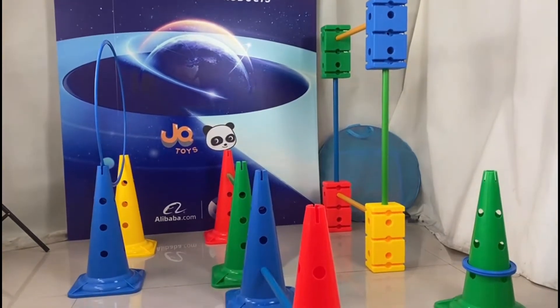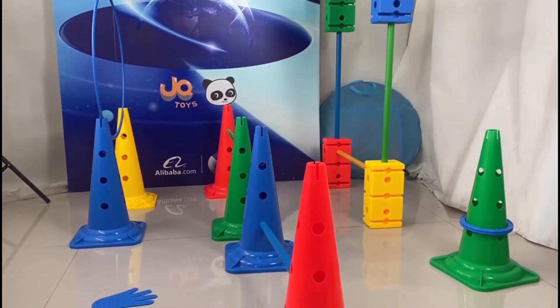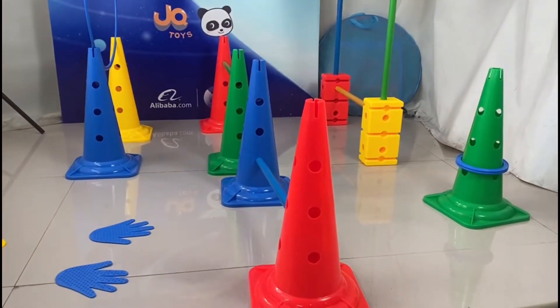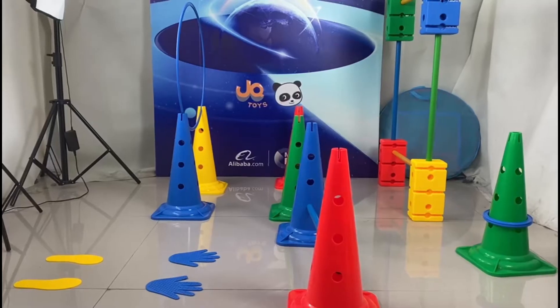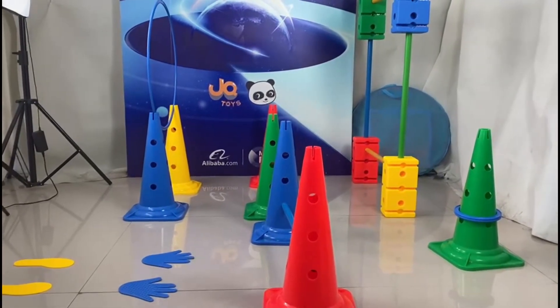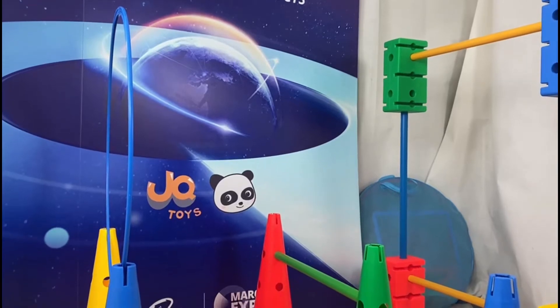This is a tapered hurdle and a hula hoop set. The material of this product is heavy, which is environmentally friendly, non-toxic and harmless. The product is strong and durable, and we can crawl on it.